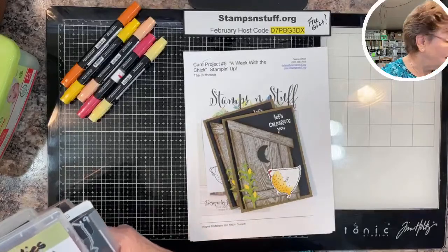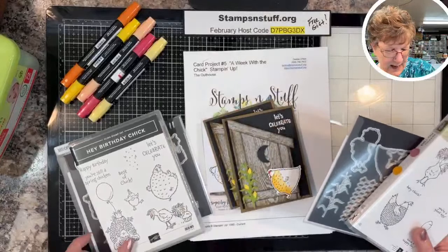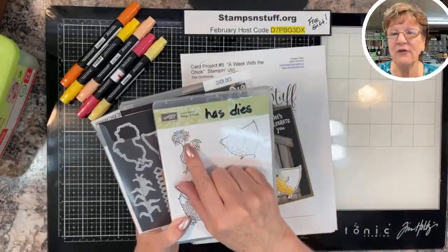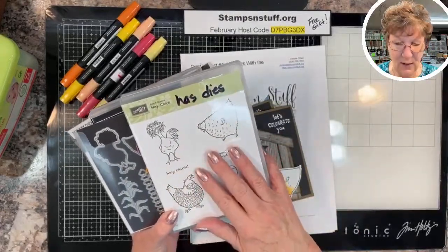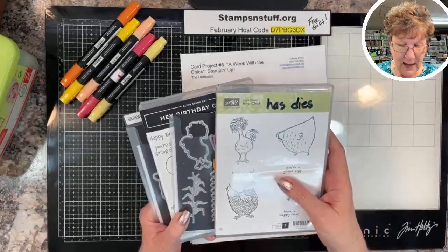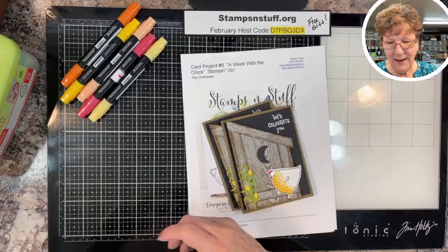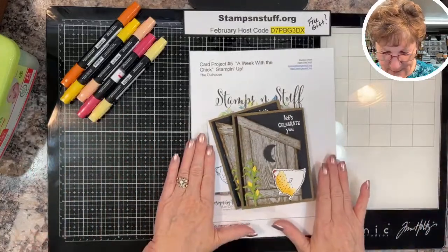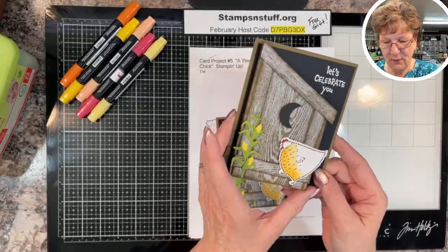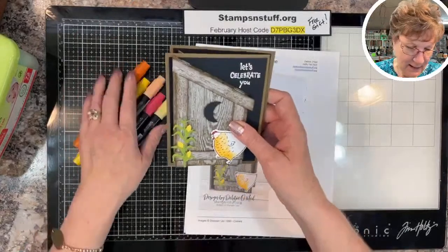Today we will be using the Hey Chick stamp set, the Chick dies, the Hey Birthday Chick, and the Birthday Chick dies. The Hey Chick was a celebration stamp set from around 2017 — wildly popular, so they brought it back. I hope they add to this line because I have so many ideas for these sets. The chickens have commandeered the latrine — anyway, too cute.